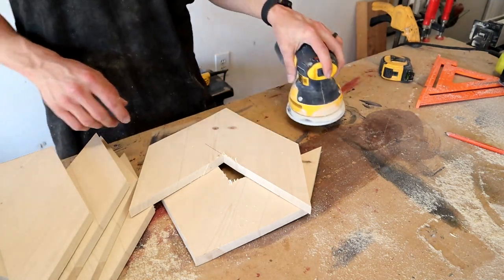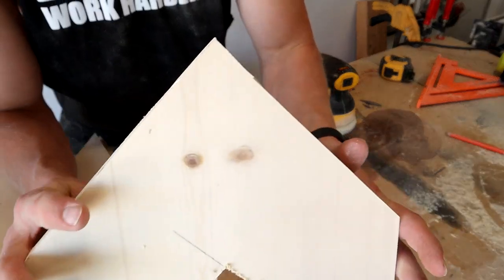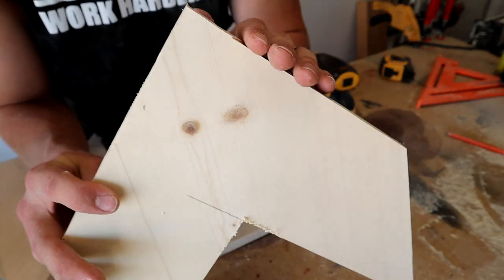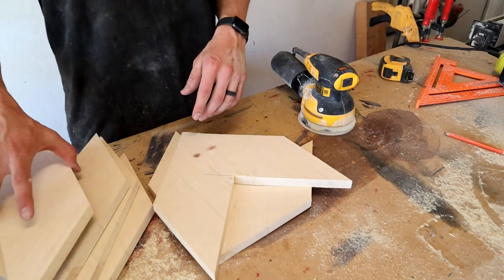I got all my pieces cut and now I'm just gonna take my sander and go through and clean up any of the pencil marks, and then on some of these tips I just gotta sand off a little bit where my cuts didn't line up perfectly, so I'm gonna go ahead and get these cleaned up.